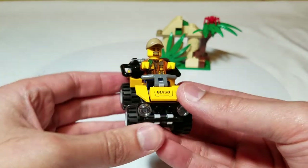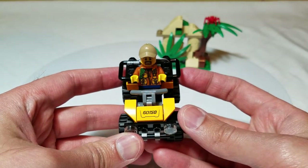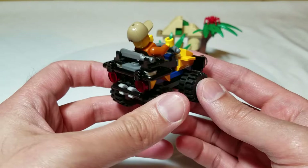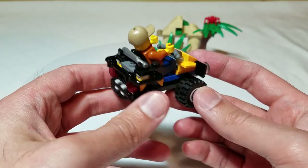Let's look at the buggy. It's got the set number 601-158 on there. Pretty neat little buggy — headlights, taillights, a little bar on the back, and a place to hold the machete.